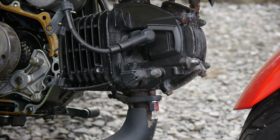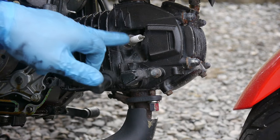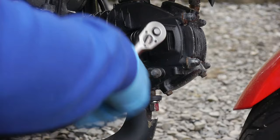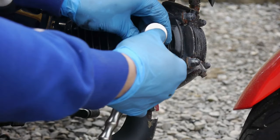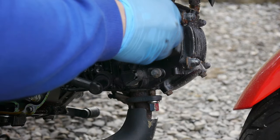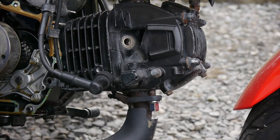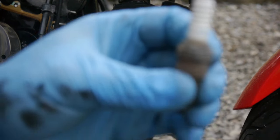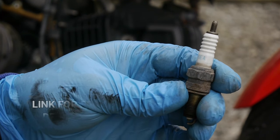While we're waiting on the new gasket to arrive, we're going to change the spark plug. Just pop off the lead. This one is removed using a 16mm plug socket. The spark plug number on this particular bike is an NGK — the number is NGK CPR6EA9.